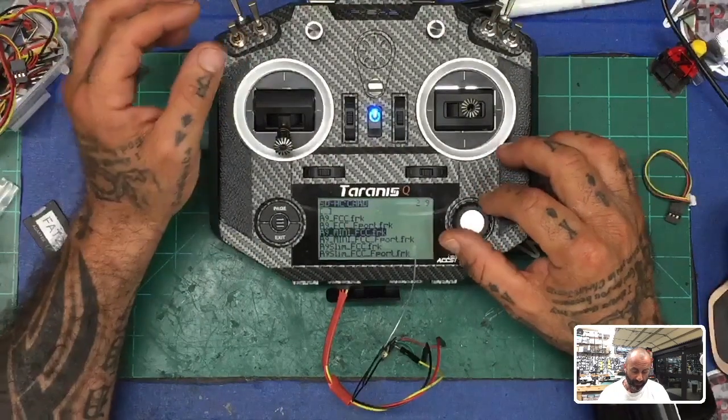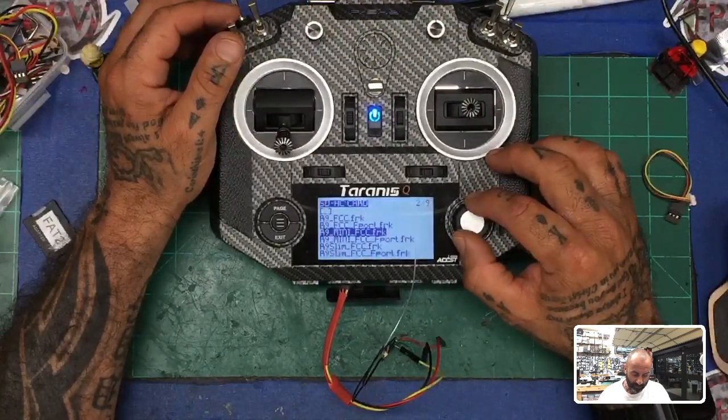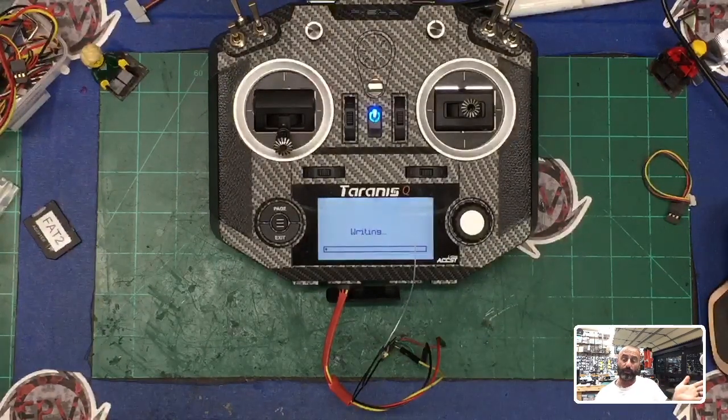Once that first file is done, scroll up to the double-dots, go down to the next file, press it. You're not running F-port, so stay out of the F-port options. You have the R9 Mini — which is the R9MM or Mini — and the R9 Slim. Since we're not doing F-port, there's only one file here that applies. Go to the R9 Mini folder — R9 Mini or MM — and use the FCC.frk file, not the F-port file. Hold it down, select 'Flash S-port,' press it, and it will start the second firmware update automatically.